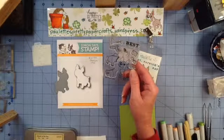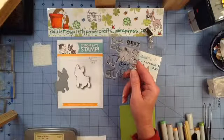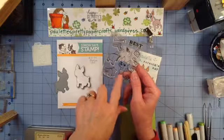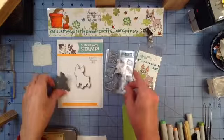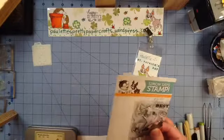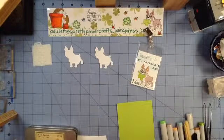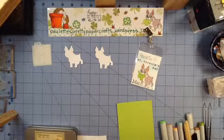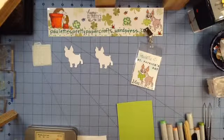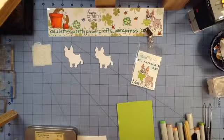This is Stylish Simon number SSS09123 from Simon Says Stamp. We're just going to use the little dog. I'm also using the matching die, and I've die cut a couple of those. He's so cute. This is really a sweet name tag this month.